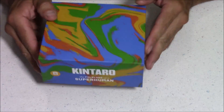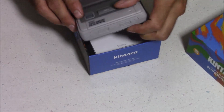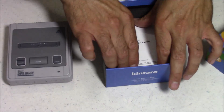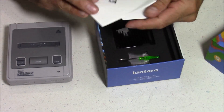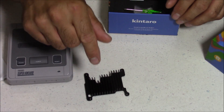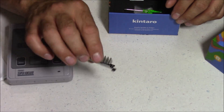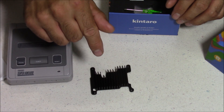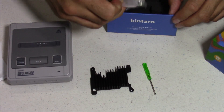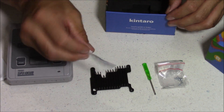So here's a look at the box that it comes in. And inside we've got our Pi 3 case — the Ursus Super Nintendo PAL case — some instructions, a heat sink, and the heat sink may vary depending on what model you get. For the Raspberry Pi 3 B you're going to get this heat sink right here, and for the B Plus it's going to be a slightly different heat sink. Also in the box we have a screwdriver, some screws to attach everything, and some heat sink paste.